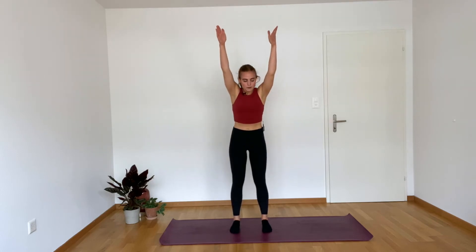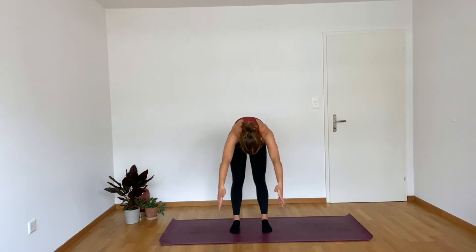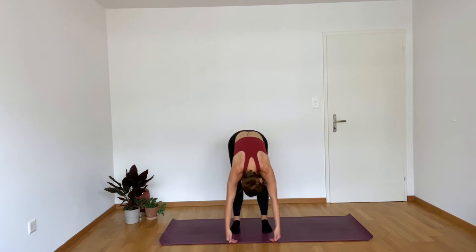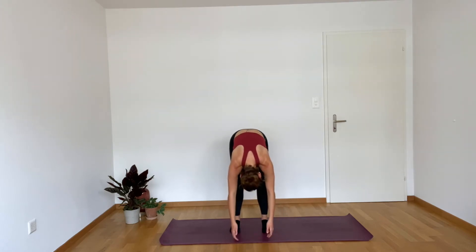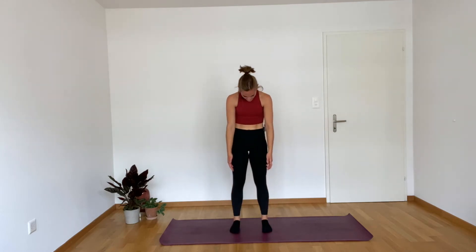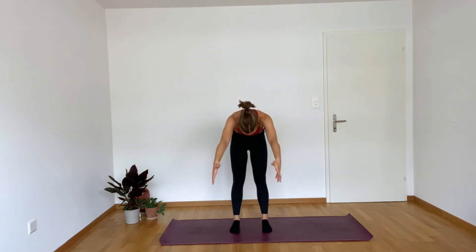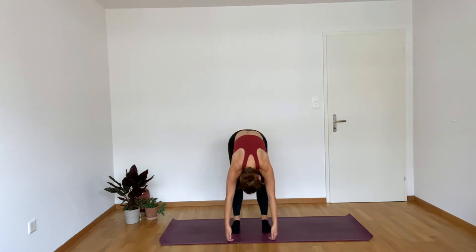Inhale, reaching those arms up. Exhale, diving forward. Imagine you've got a gigantic hoop right in front of you — you're trying to go over that hoop. At the bottom, take a nice little bend in the knees, relax for a moment. Start to tuck the tailbone up on that belly button. It's important to give the body some time to warm up, not only so that you mentally feel more prepared, but also so that your body feels a little bit more ready for what's about to happen. Coming all the way down — at the bottom, bend your knees, just stay here for a second.